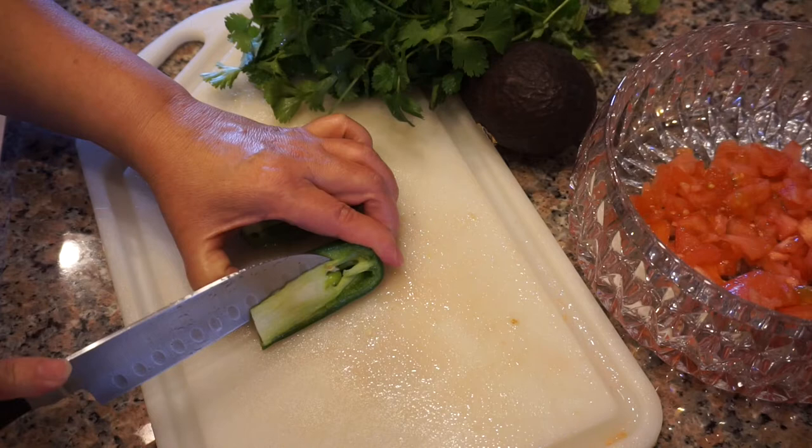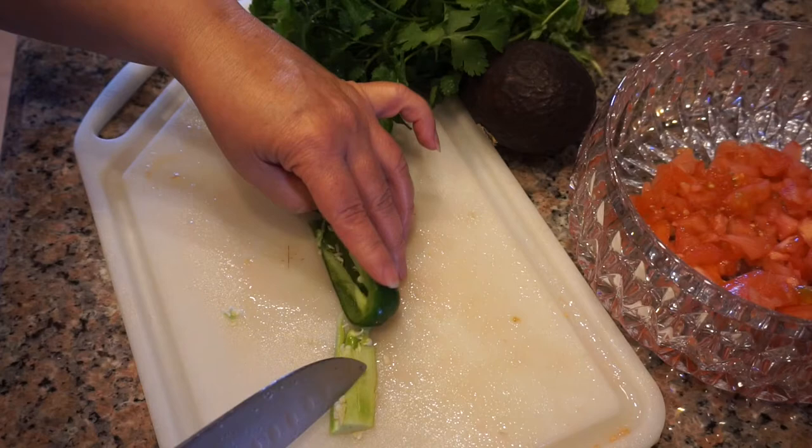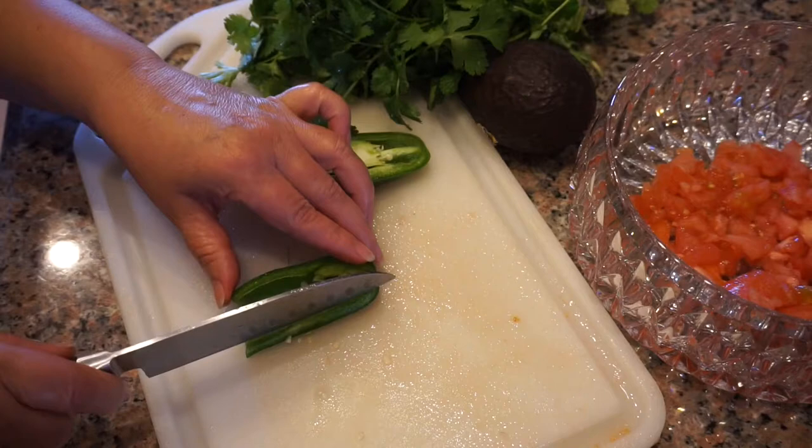Hey guys, so for this video we're going to start off with the jalapeño and take out some of the seeds so it's not too spicy. If you prefer it to be a little bit spicier, then go ahead and leave a couple of the seeds in.